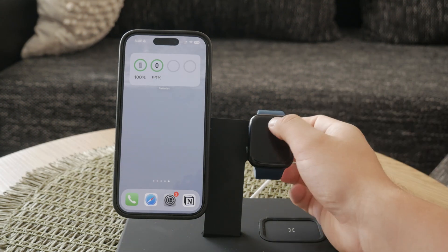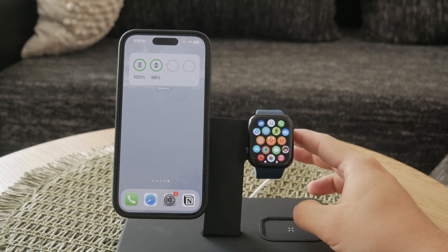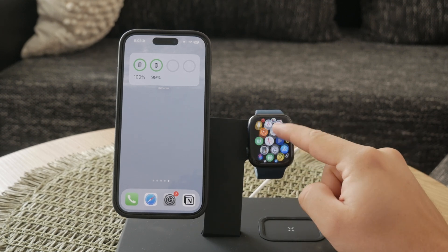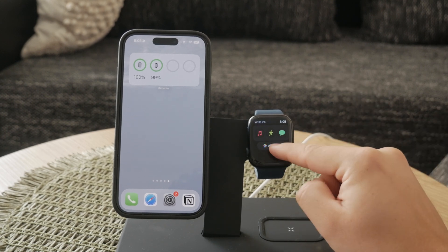Welcome to Foxtech. Here's another video on this channel. In today's one, I'm going to show you how to connect your Apple Watch to an unsecured Wi-Fi network. While it's always advisable to use secure networks, sometimes connecting to an unsecured Wi-Fi is necessary. I'll guide you through the process and ensure you understand each step clearly. Let's get started.